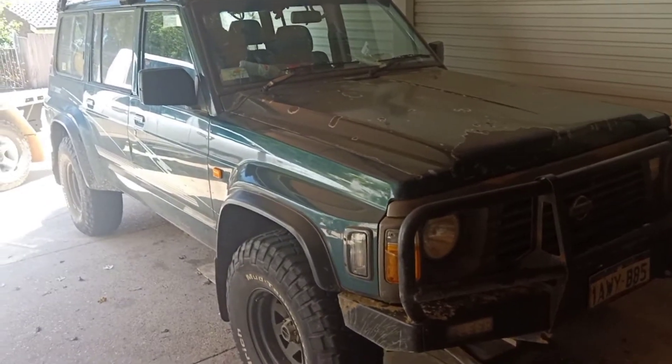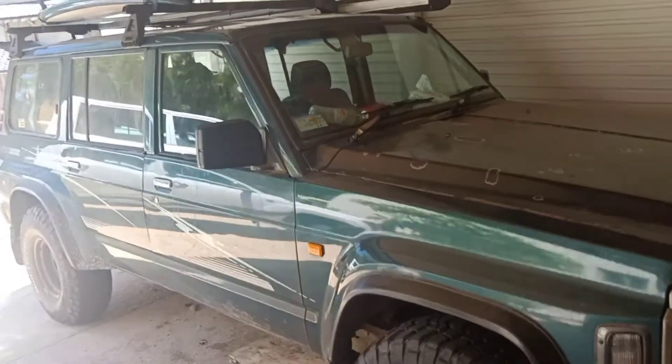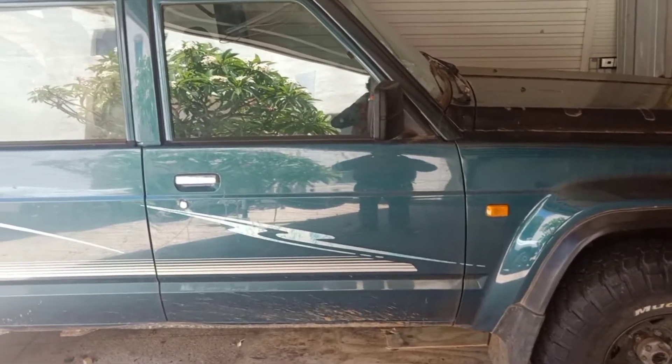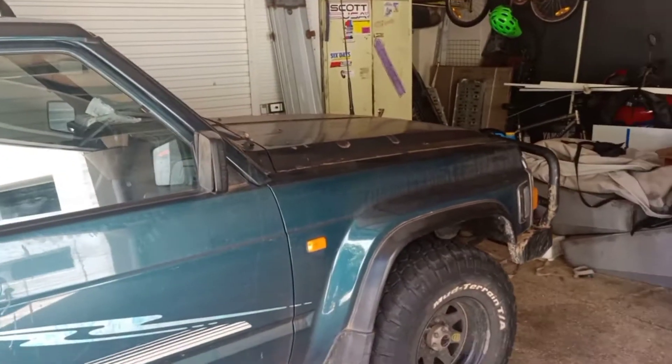I'll pull it apart properly when I get the engine out, but I'm going to chuck another engine in and it should be back on the road within the week, which should be good. There's probably a bit in the engine bay that I want to tidy up, but yeah, that's about it.